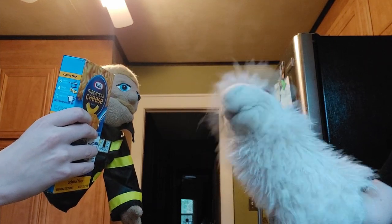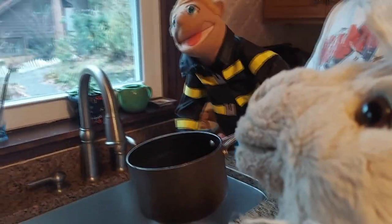We have to Kraft our mac and cheese? I thought we only cook it. Tony, you're napping, Fanny. Sorry. All right, Tony.